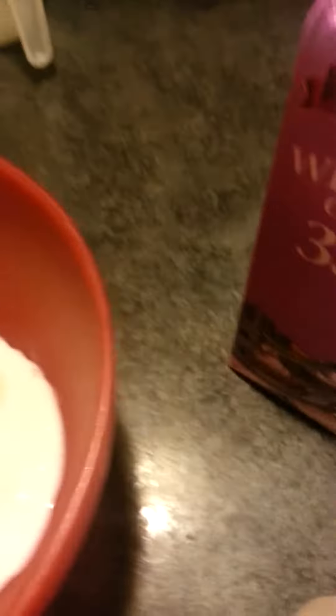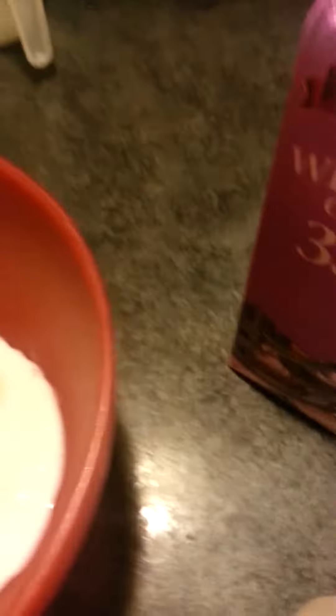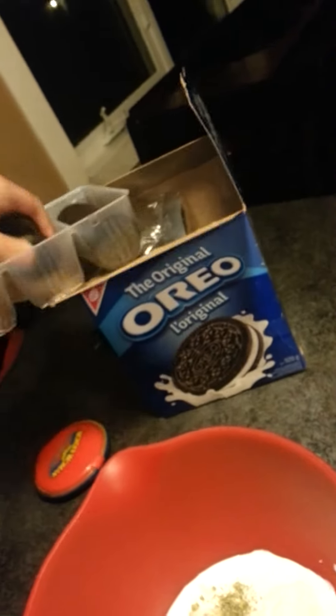And then probably a quarter cup of milk, about in total there. And then what we're gonna do, I'm just gonna take this bud, I'm just gonna try and kind of distribute it evenly.